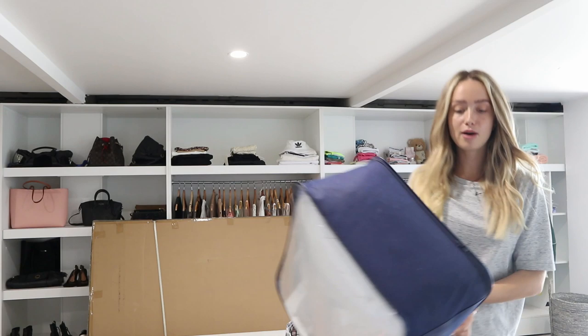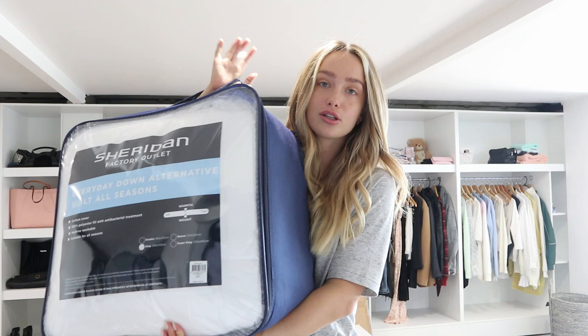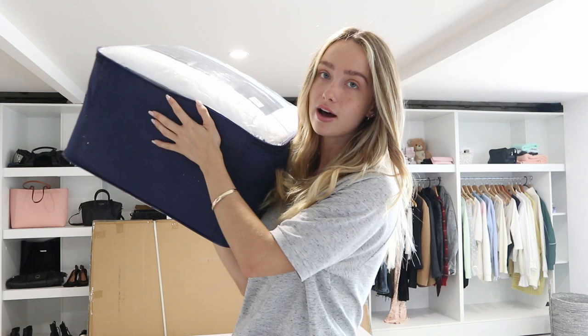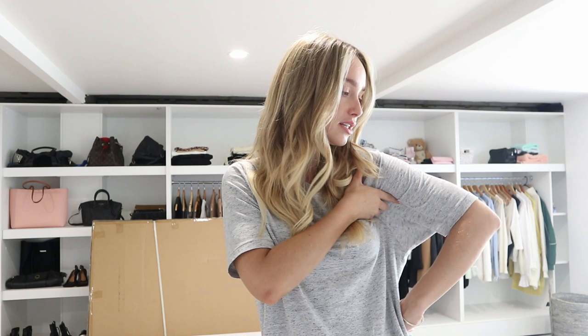I also got a doona cover because I didn't have one. Basically when my engagement ended I literally walked away with nothing, even though I paid for most of the stuff. So I've had to start from scratch. It's kind of annoying that I didn't get to take my bedding, my bed frame, my drawers, my lamps — none of my stuff. I haven't even had to get a new diffuser, which is just frustrating because I love my little humidifier mist thing.